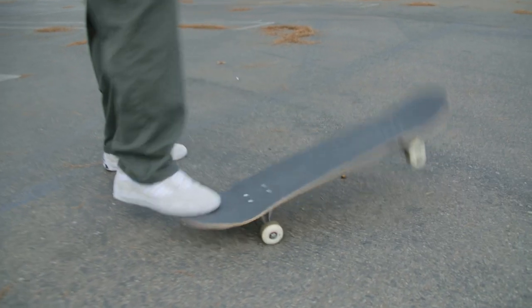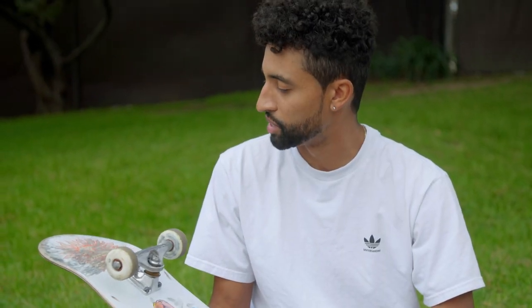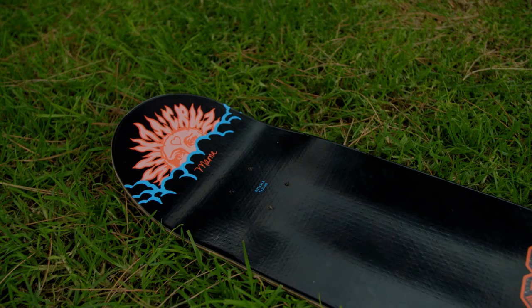Right now I have no stickers on my board — this is the first time I got to ride this graphic so I kind of wanted it to just be artwork, no stickers, nothing.